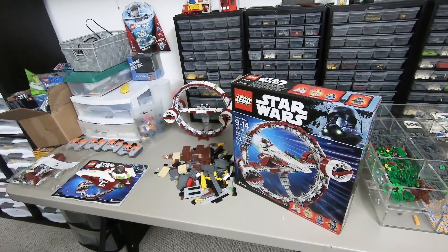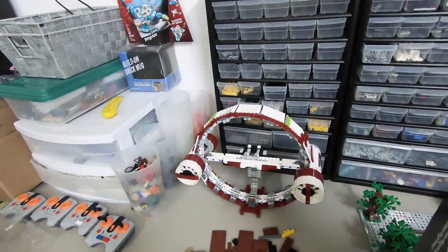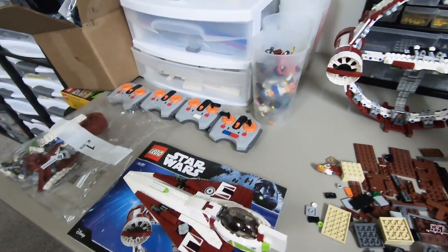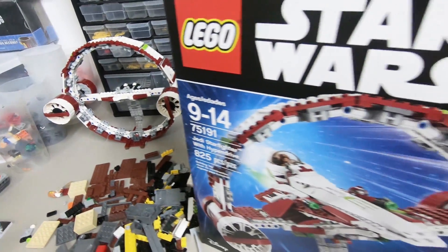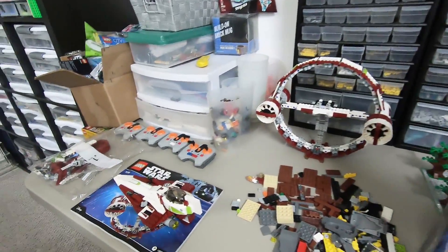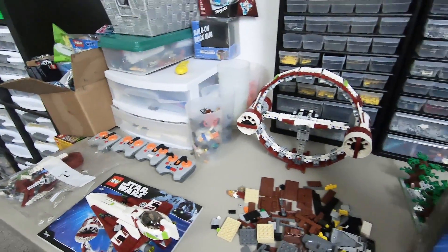First things first, I was building the Jedi Starfighter with Hyperdrive and it was missing an entire mini bag of pieces — it's the first time that's ever happened. I did order those missing parts and pieces from the Lego Group. It's very easy — if your sets are missing parts and pieces, they're very easily replaced and easy to order from the Lego Group online. So that's the first project I'm working on right now, just at the mercy of Lego shipping me those parts.